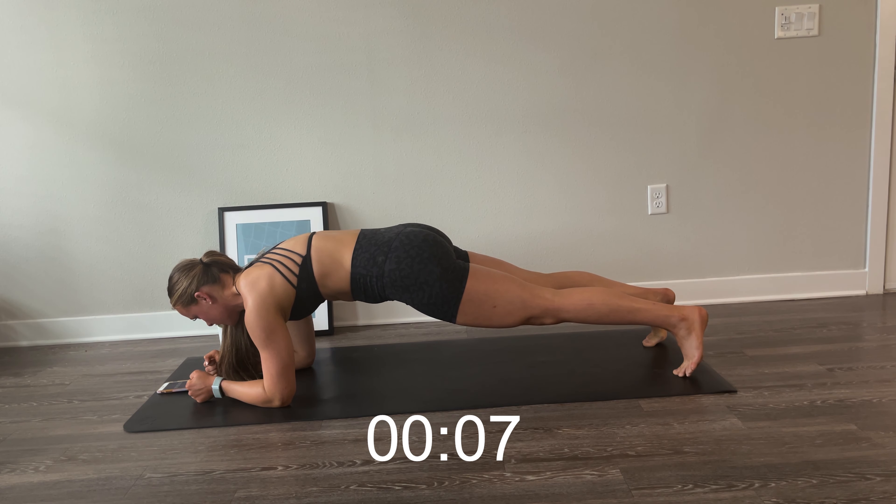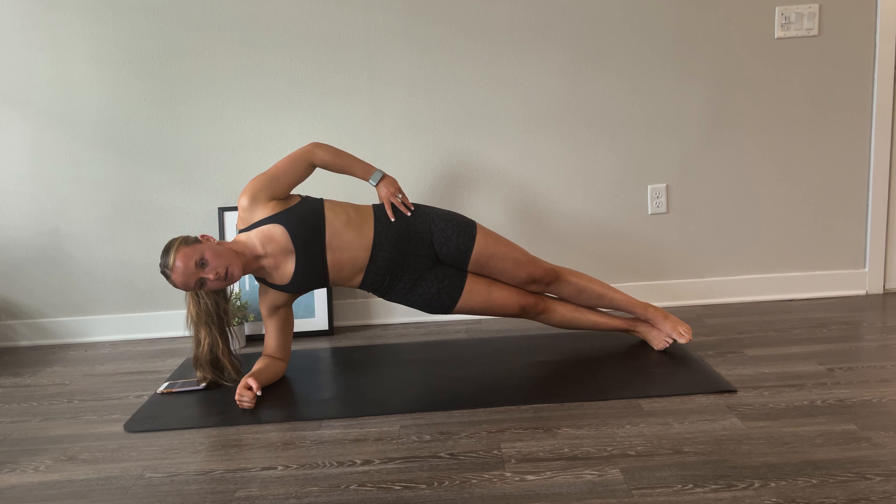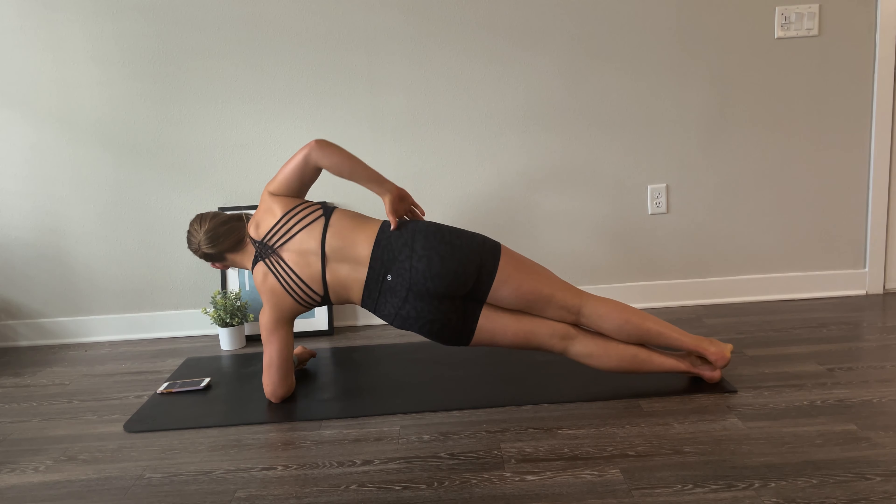Make sure you're creating a strong line with your body and not arching your back or dipping too low. Focus on creating as much tension as you can, squeezing all of your muscles. Keep holding it — we're almost there.